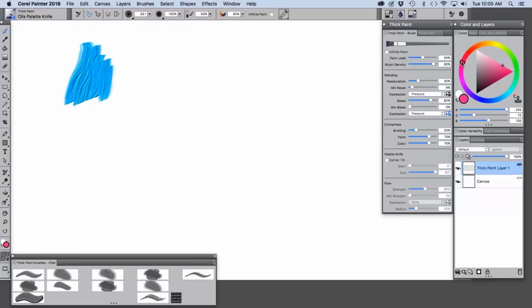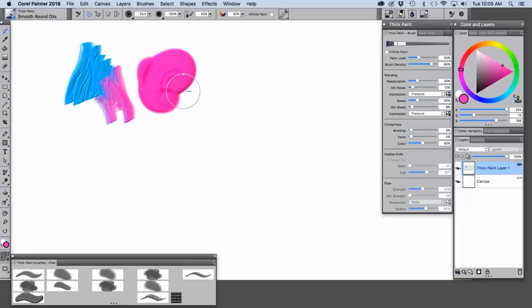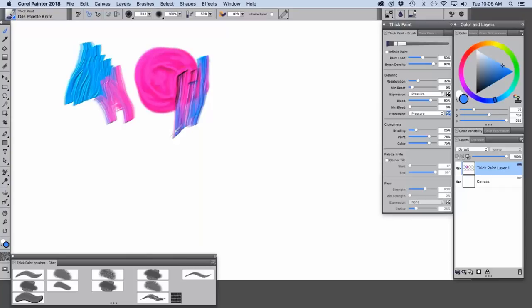It also allows you to blend. I'm going to make a little puddle of paint — I'll choose the smooth round oils and make a puddle of paint here. Pressing harder I can dig into it, lighter I can build it up, and then go back to the oils palette knife which allows me to scrape into the paint. Now I'm going to demo the rest of these default brushes.